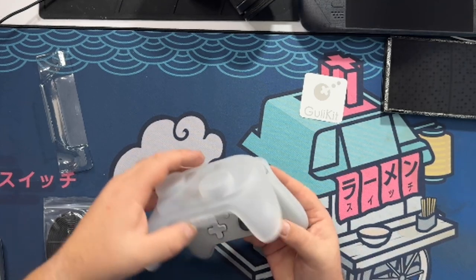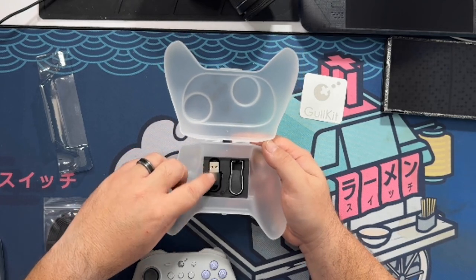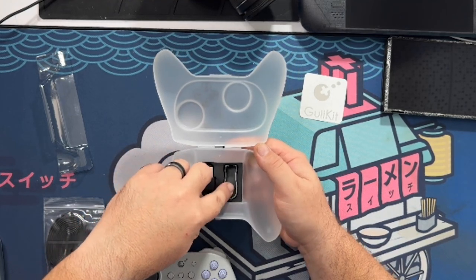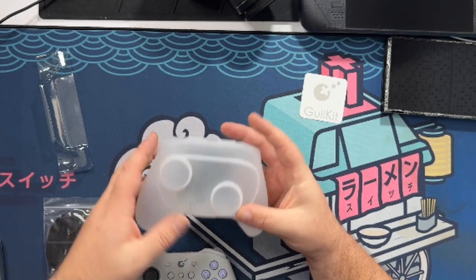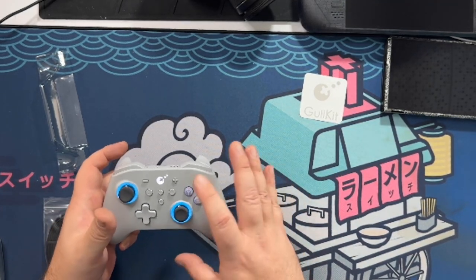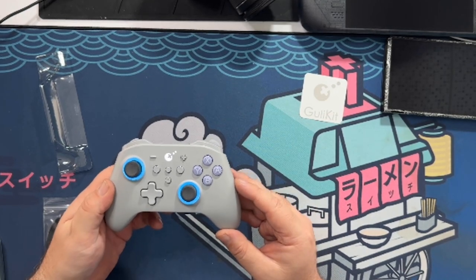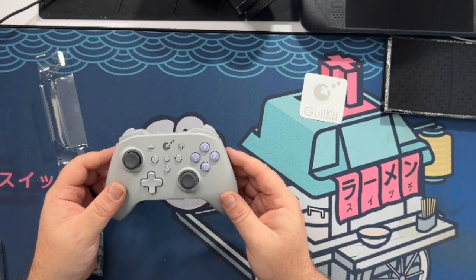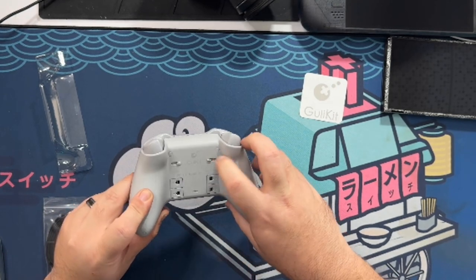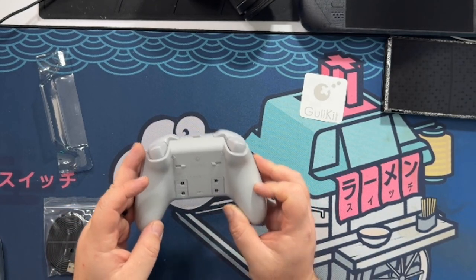Let's get the controller out of this travel case — this is a really nice case, actually. Inside the case we have the wireless dongle, so if you're not going to use Bluetooth, it does have wireless capability. There's also a switch puller to get these buttons off. Oh, it's already waking up! I'm not sure if I mentioned this in the opening, but it does have RGB, which is a little bit of an added bonus. I love this color — it's very Super NES-y. There are connections for the rear paddles, and these buttons lock the paddles in place when you have them on.